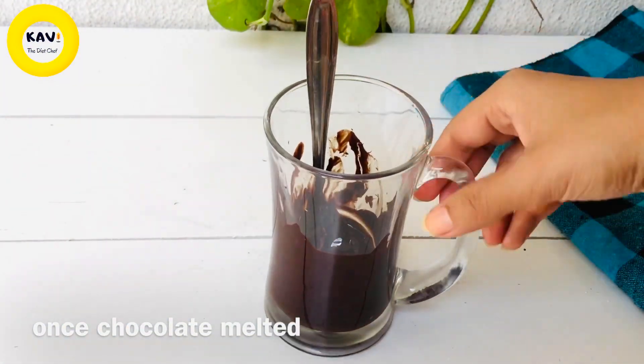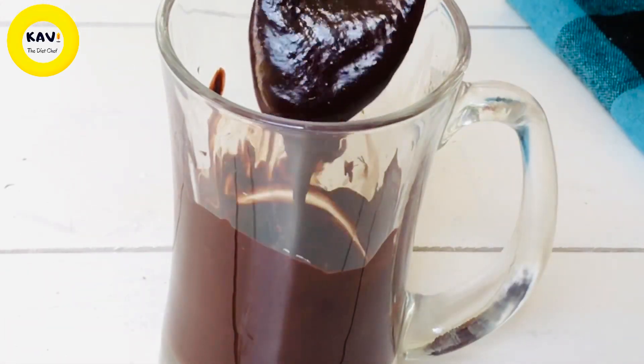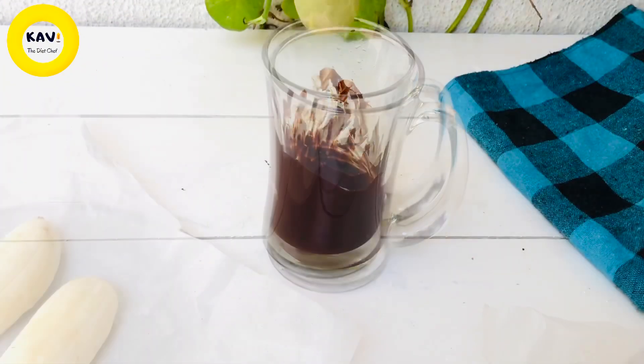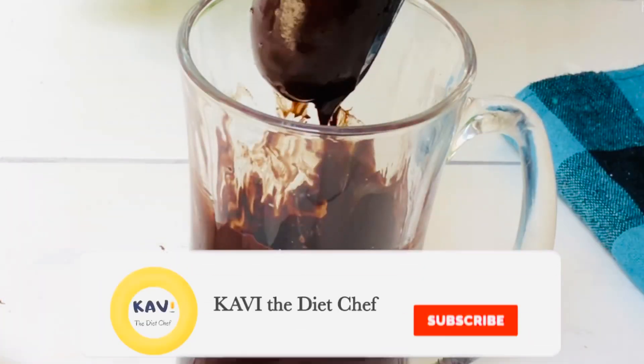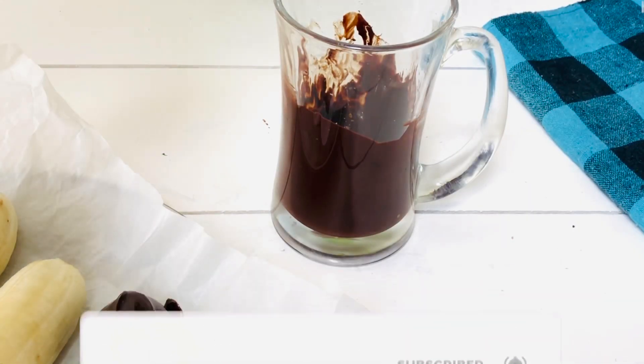When we melt it, we melt the chocolate. We melt the chocolate in the microwave. When you put the chocolate in the cold, you will use it for the chocolate coating.